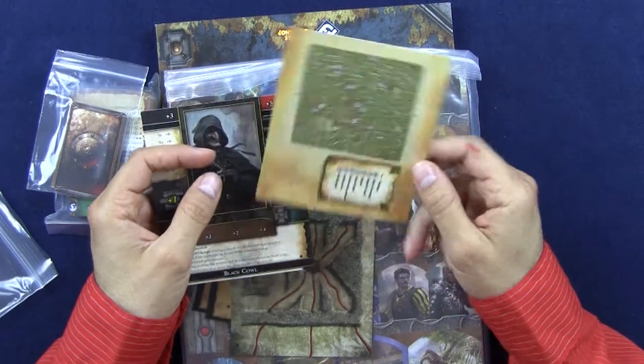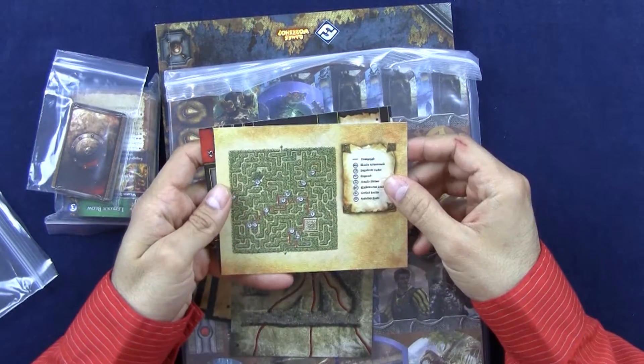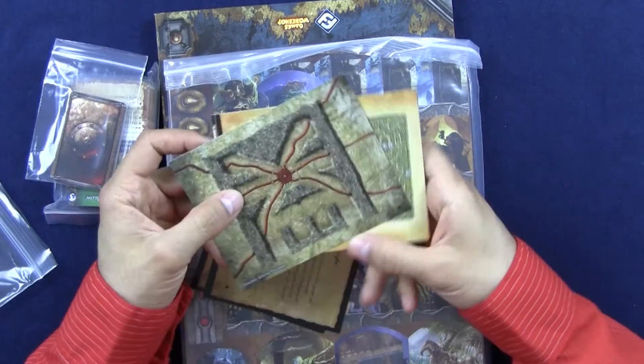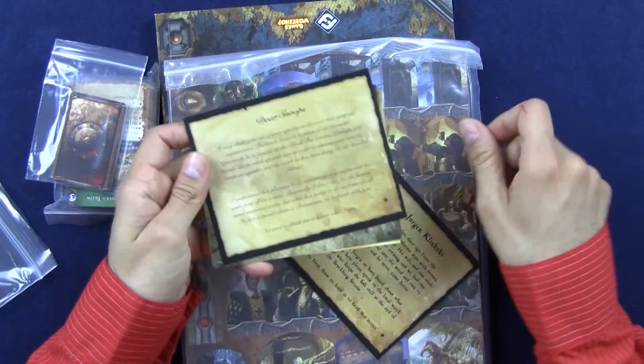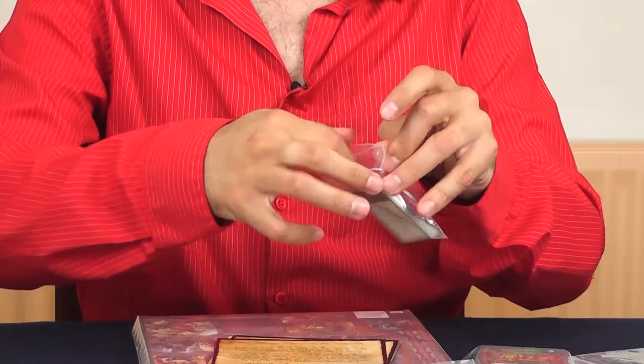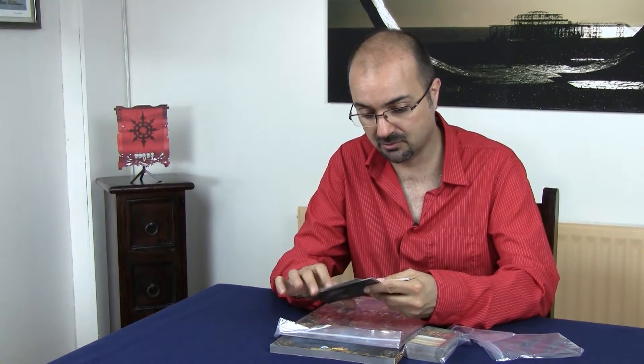Handout of a map — on one side it's a map you can show your players. Turn it around — it's the same map, but you have the locations marked, so you have to keep this away from your players. More handout cards in here. I really, seriously, do like the thickness of the card — it's thicker than the regular cards, which is quite impressive. I like that. I wish they had done the same with everything, but the handouts that need to be resistant are good quality indeed.